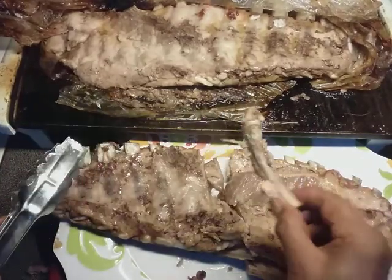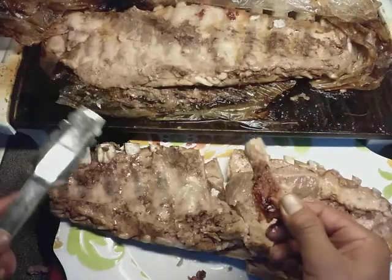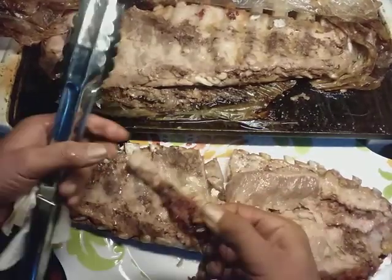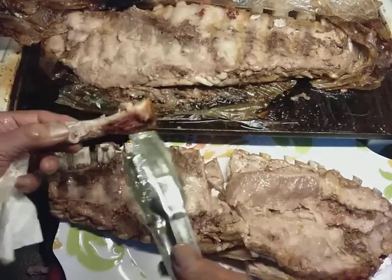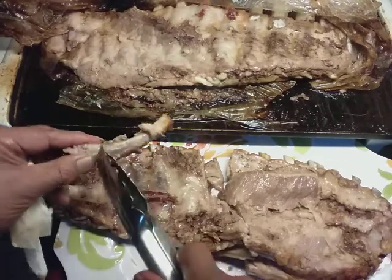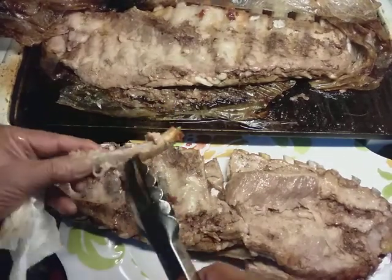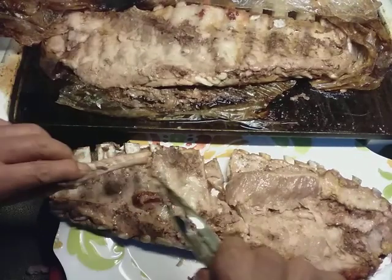My younger son is out on an errand and I told him we'll try to save him some — sometimes that works out, sometimes not. My older son is here, so that's great. We're probably going to eat pretty soon. But like I said, I'm back.